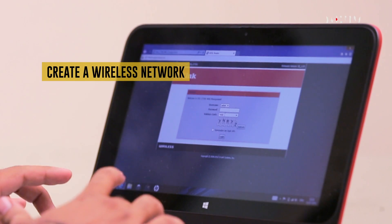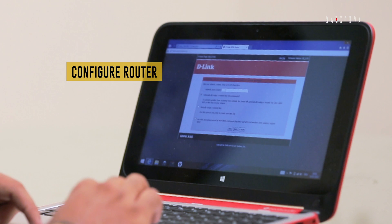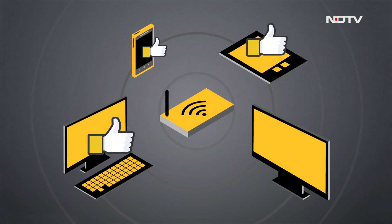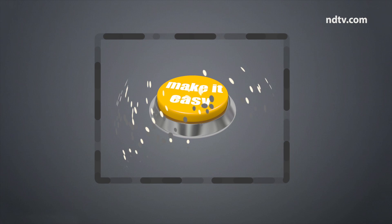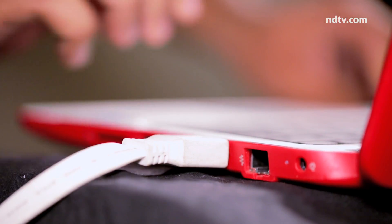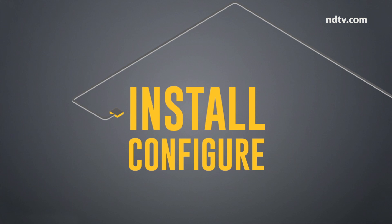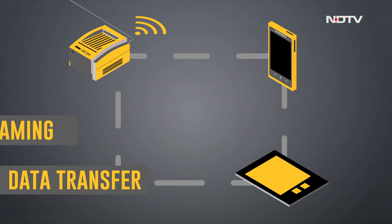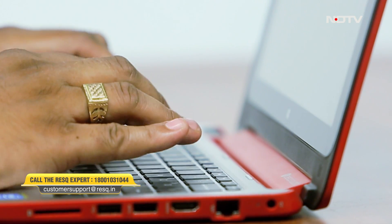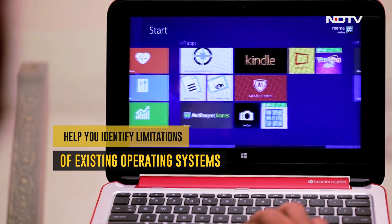The Rescue Squad can assist in creating a wireless network using a wireless router and connect all possible gadgets to it. They can configure the router for secure wireless internet access and demonstrate multimedia streaming across devices like PC, mobile, tablet, and TV. They can also connect your laptop with your TV, projector or home theater, install and configure wired or wireless printing, and enable data transfer, sharing or streaming with mobile or tablet. Software and antivirus installations are a cumbersome but necessary process, and the Rescue Squad can help identify limitations of existing operating systems or built-in software and suggest upgrades and customizations.